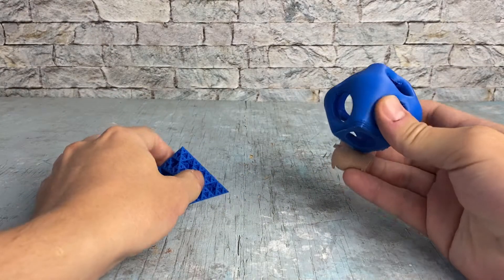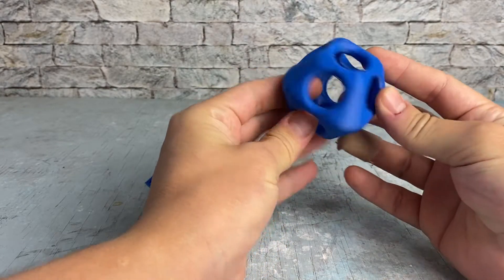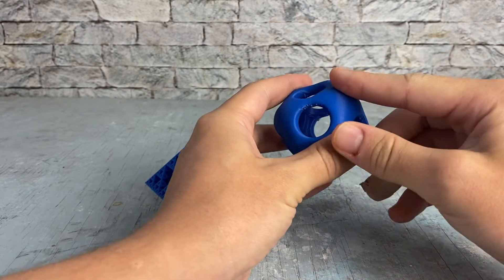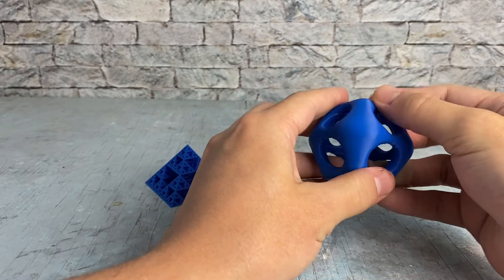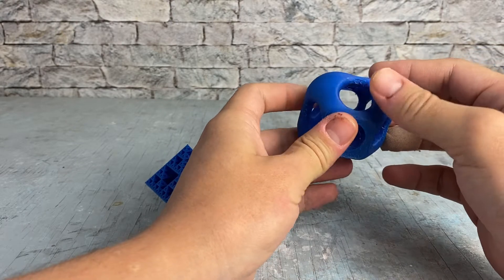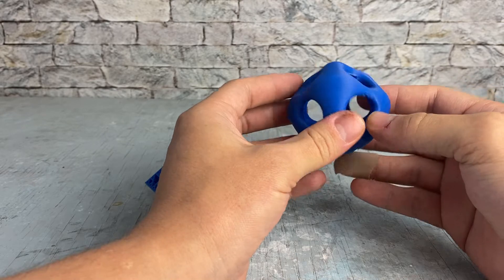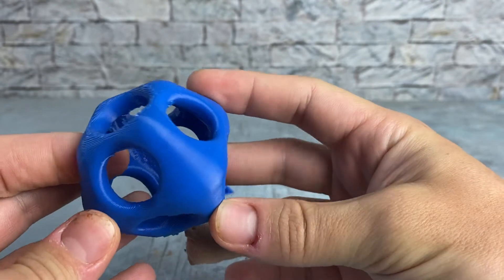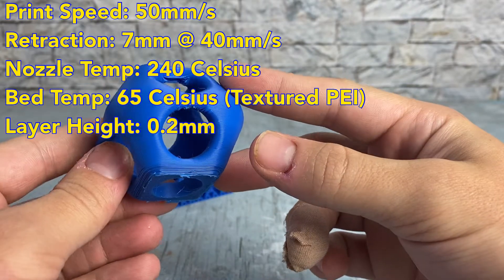So here are two sample prints from the Giant Arm Blue PETG. This is a little cube thingy-majig I designed — it came out pretty good. The outer surfaces are nice and smooth, which supports that the filament has a nice good tolerance. Overhangs are a bit tough, but that's to be expected with no supports. It came out pretty smooth. This is printed at 50 millimeters per second on my Ender-3 V2.